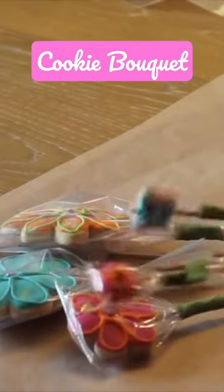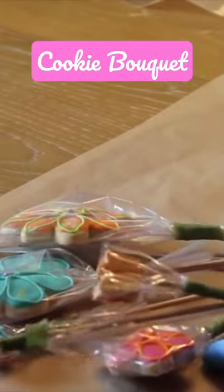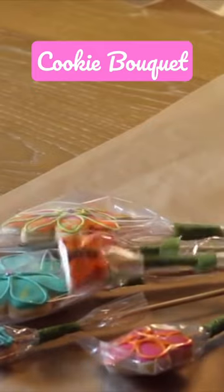Please check the description of this short for the full tutorial on how to make them. Please don't forget to subscribe and push the notification button.